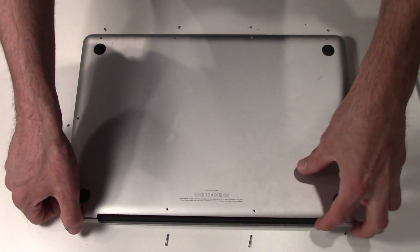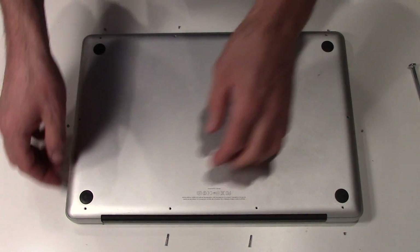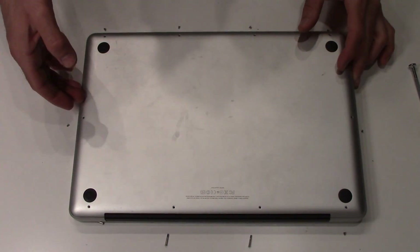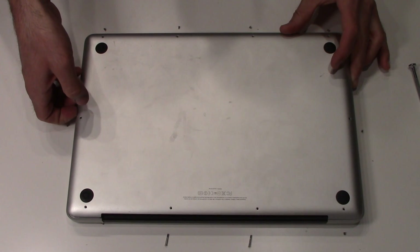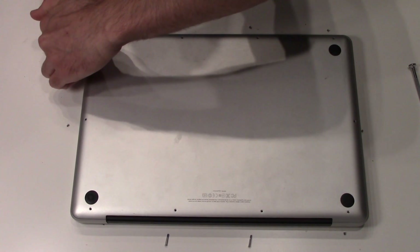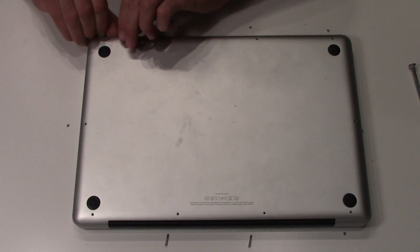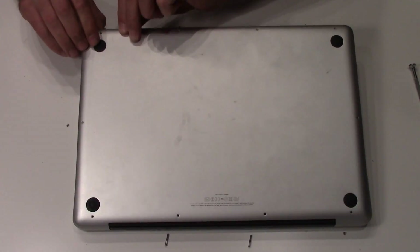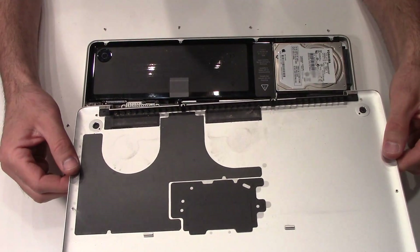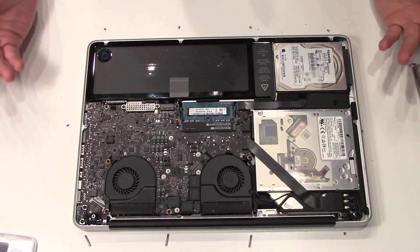Alright, so we're unscrewing that and popping this off — getting my fingernails in there. That was a little stuck, I don't know why, but it shouldn't have been.